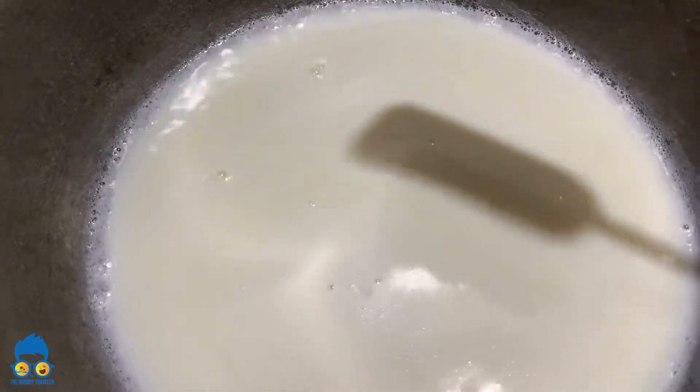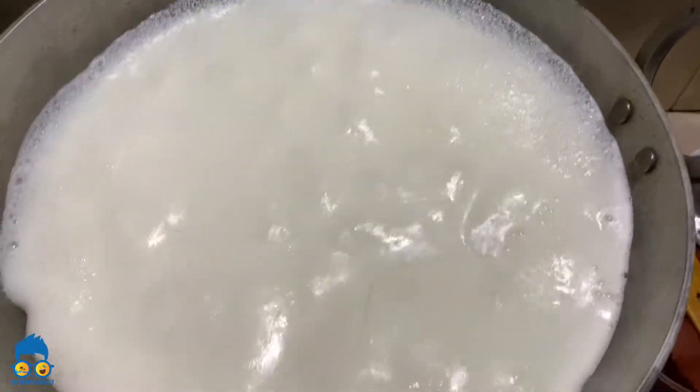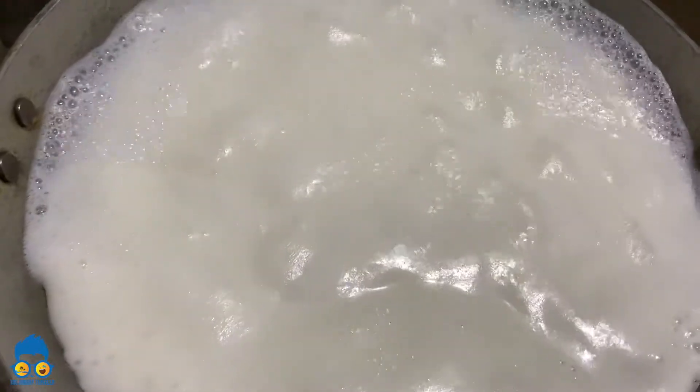The heat is again difficult. Once the heat is more light, the heat reflects. Once the heat is low, take a little, then the heat will be in temperature.